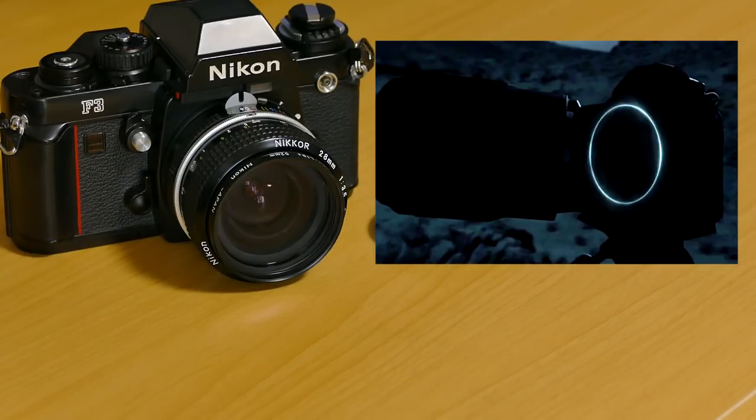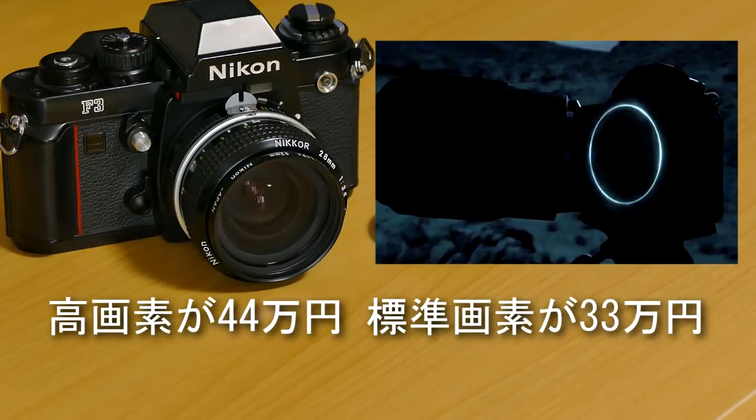バッテリーは現行機種より長持ちしないらしいです。まあ当然ですよね。5軸ボディ内手ブレ補正のセンサーシフト式を付けるとね、パナもそうですけどソニーもそうだったんですけど、従来のバッテリーをそのまま使うと当然センサーを動かしている分だけ電池くいますよね。すぐなくなっちゃうというね。このバッテリーが長持ちしないというのは後でボディブローのように効いてきますけどね。そして価格ですよね。高画素タイプのキットレンズ付きで4,000ドル。